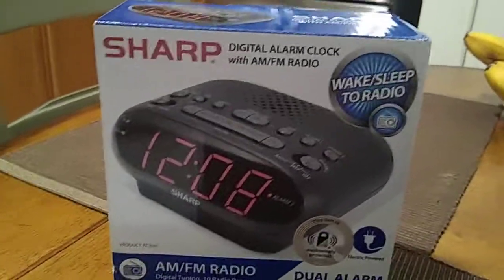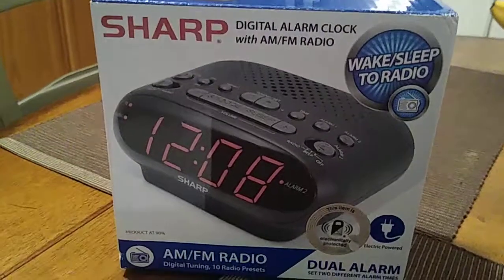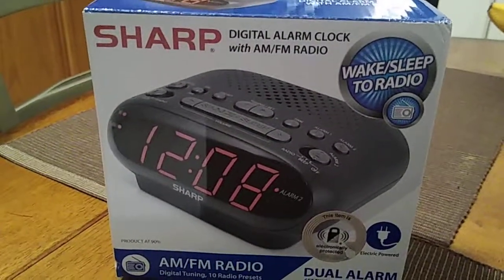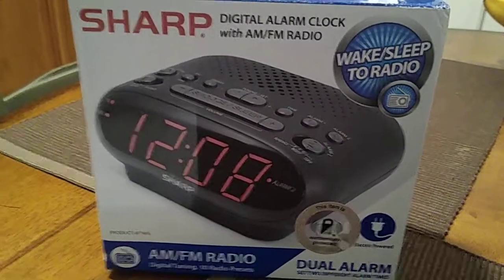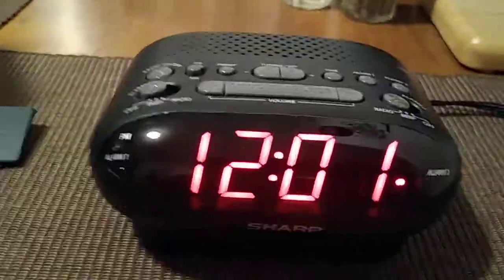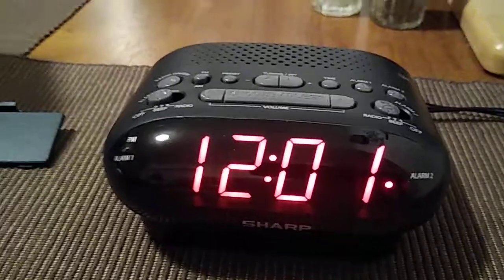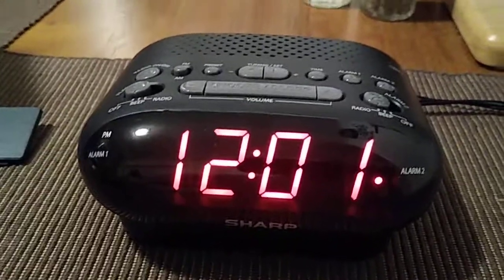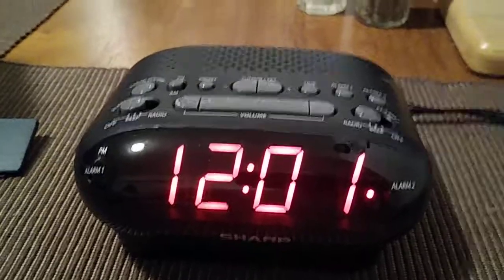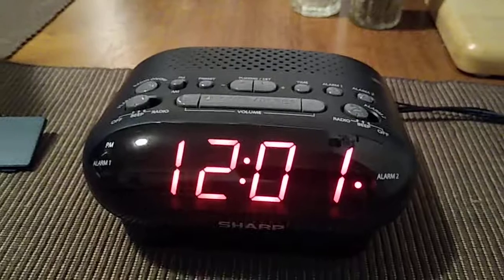Hi everybody, this is John and we're back with another video. We're doing the Sharp digital alarm clock with AM FM radio. This is going to be the battery and setup video. If you've already seen my two other videos, one is for the manual and the other is the review.